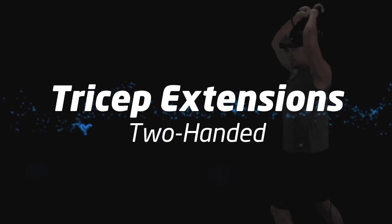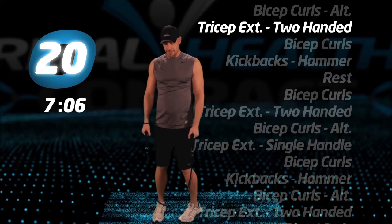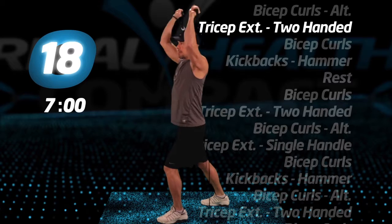Let's work the triceps again. Tricep extensions, two-handed. Elbows up, extend your hands to the ceiling, fully engaging your tricep muscles.